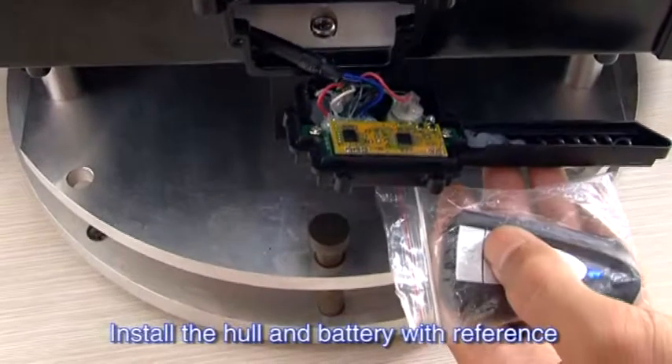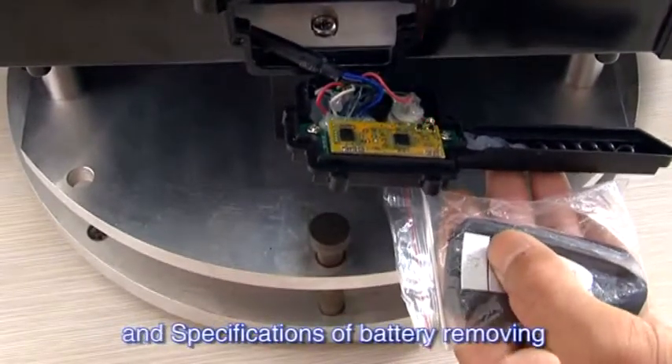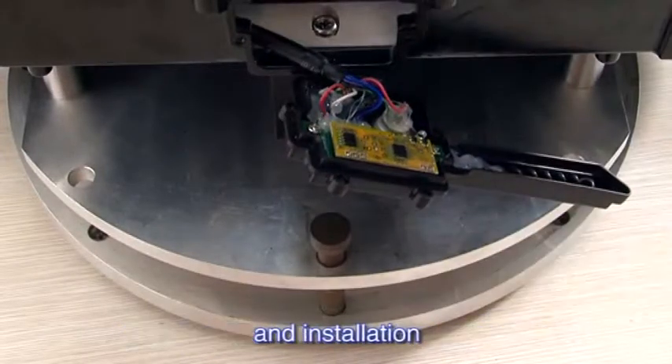Install the hole and battery with reference to Specifications of hole replacement and Specifications of battery removing and installation.